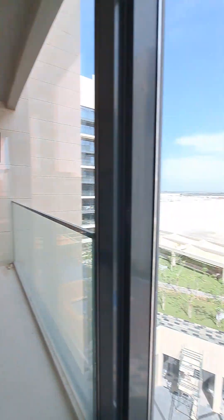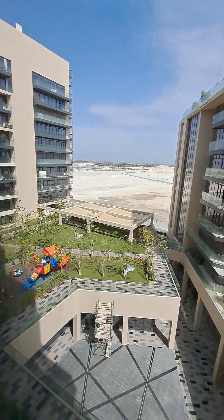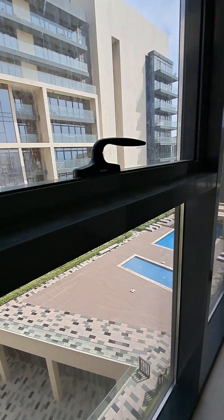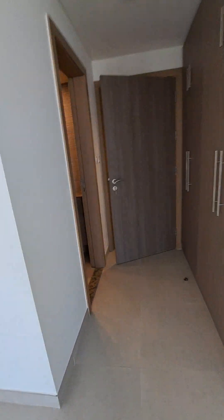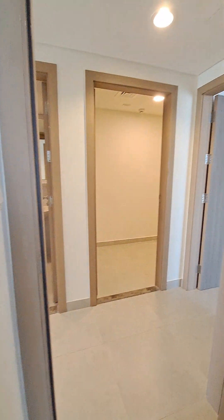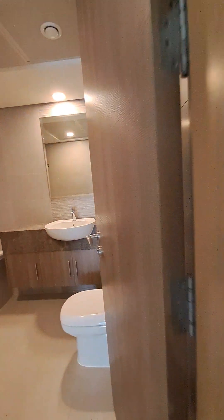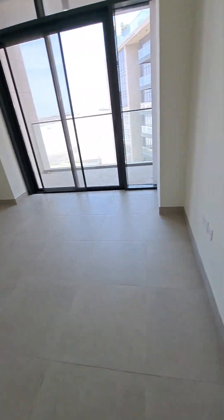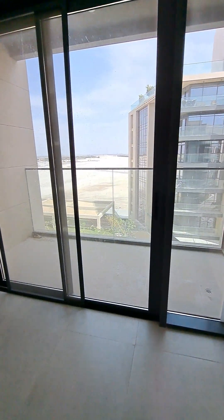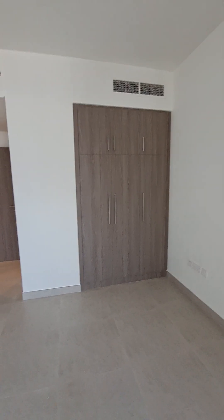The master bedroom has a balcony terrace with a view and a fresh air window for community view. Master bedroom with attached bathroom, room size six by five, attached balcony, three-door wardrobe with storage.